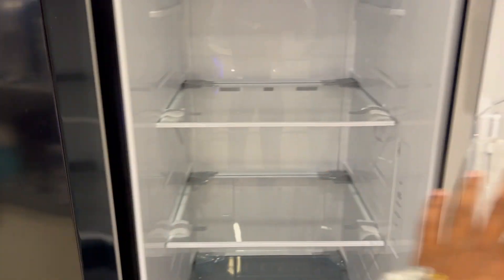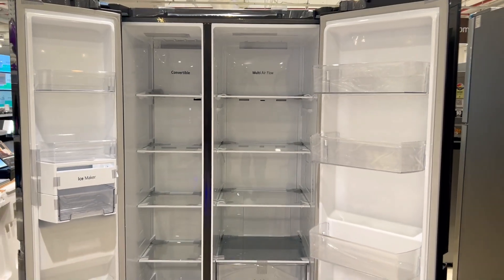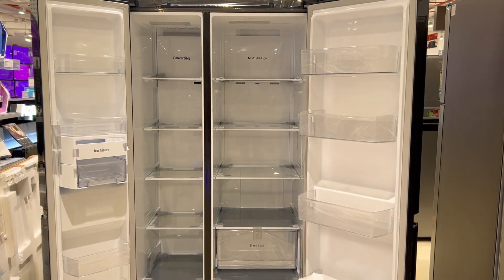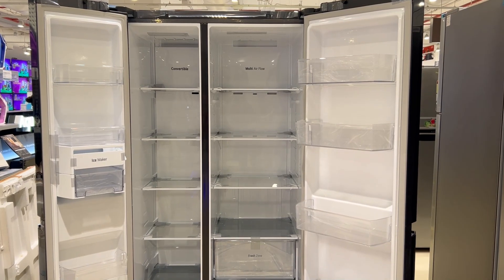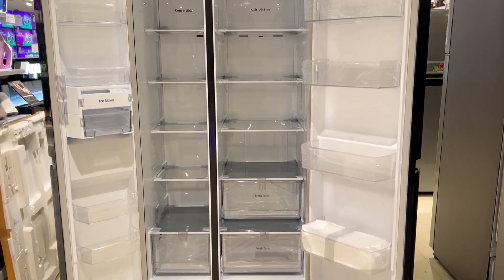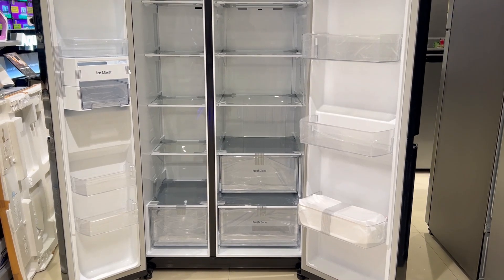Before buying it, you should check your kitchen size and check the dimensions of this side-by-side refrigerator. The size of this side-by-side refrigerator is standard — it is 36 inches wide, 29 inches deep, and almost 71 inches tall. You should be careful about sizing when choosing a side-by-side refrigerator.